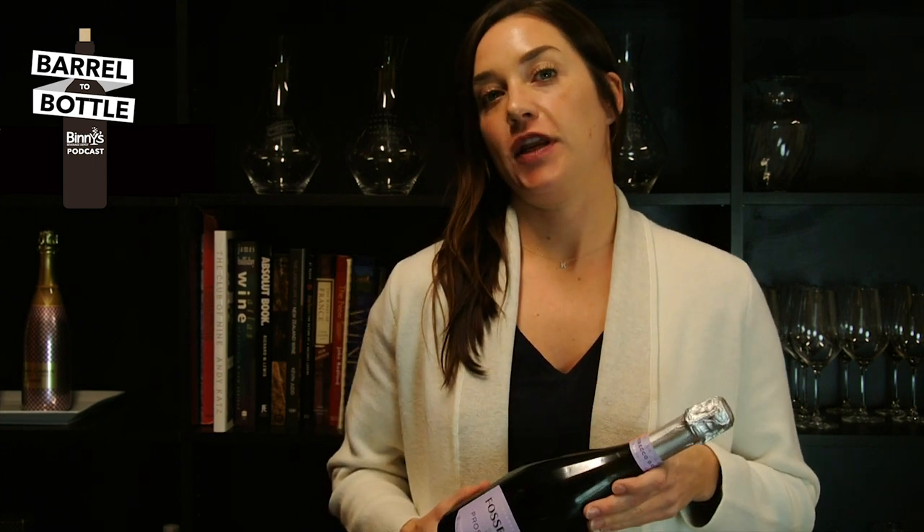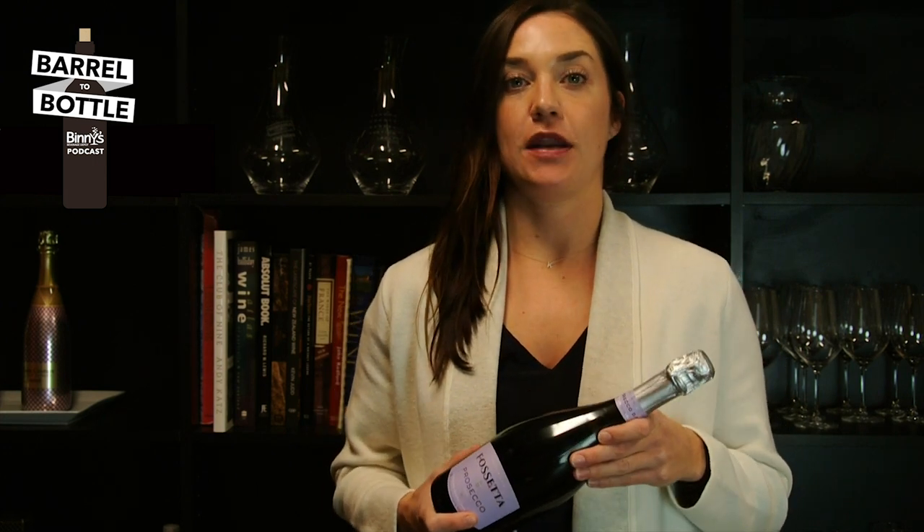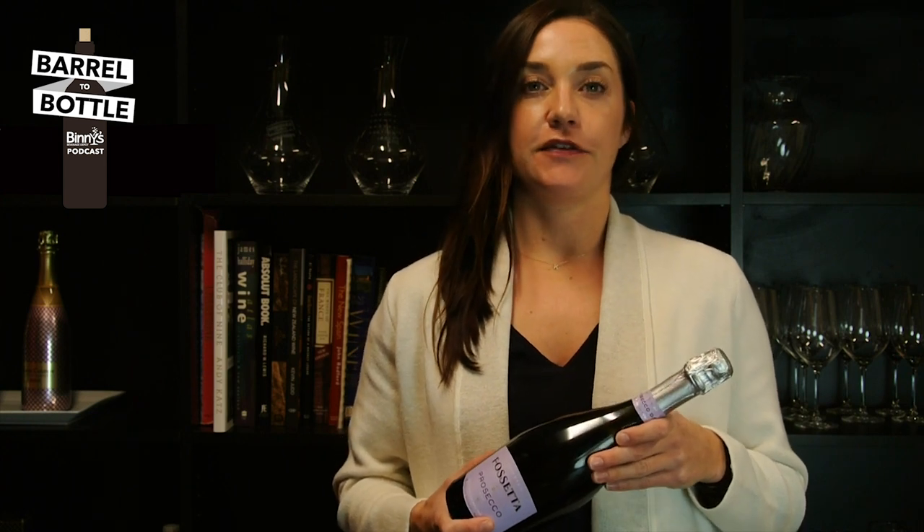Hi, I'm Kristen, one of your hosts at Barrel to Bottle, the Benny's Podcast. Thanks so much for tuning in to our Sparkling Wine for the Holidays cast. I hope that you enjoyed it, and as promised, here I am to show you how to properly open a bottle of sparkling wine.